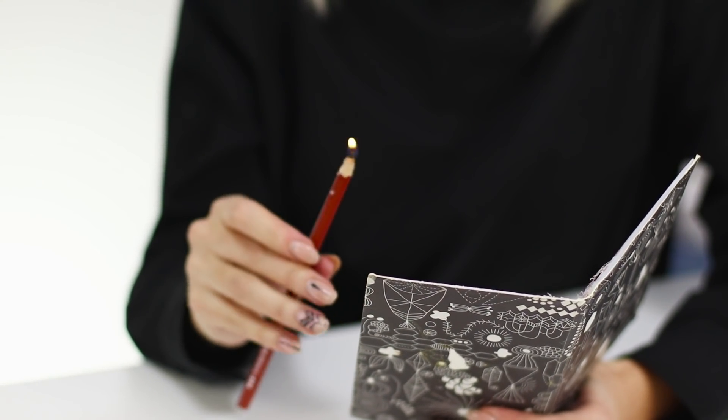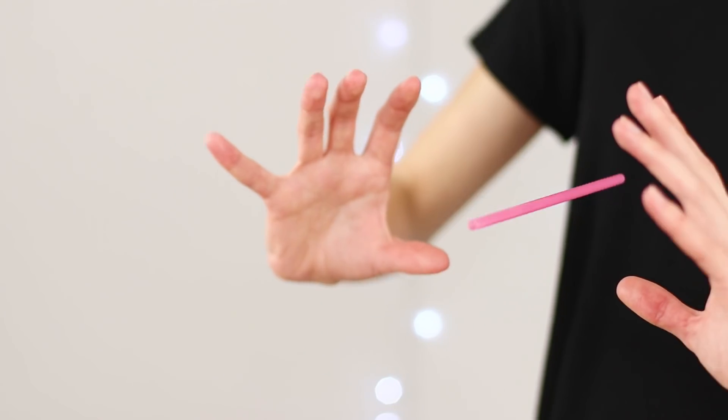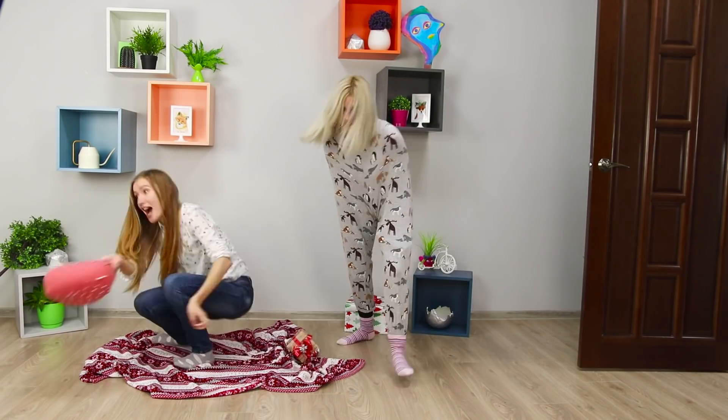Today we will tell why pencils catch fire and matches don't. We will teach a hat to fly and we'll discover where the coin has gone. Check out all this and much more in our new selection of amusing tricks and practical jokes.